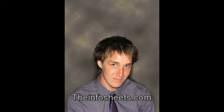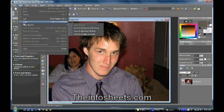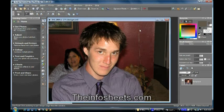Hi, this is John Hillbrand, owner of TheInfoSheets.com, and I'm going to use Corel PaintShop Pro version X2 to make a tutorial on how to make a studio photograph from a stock photograph.